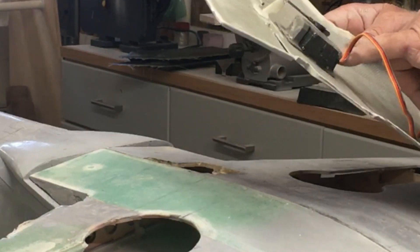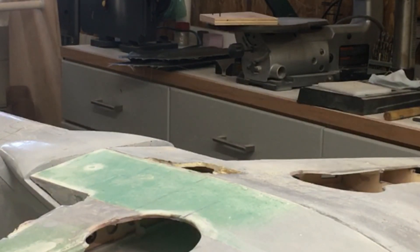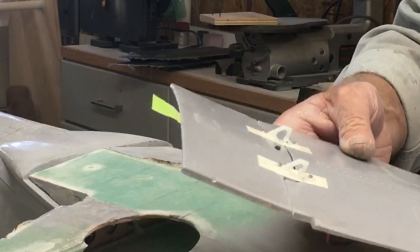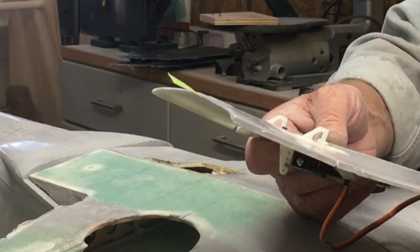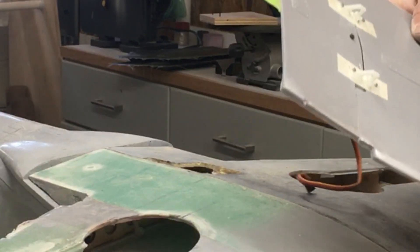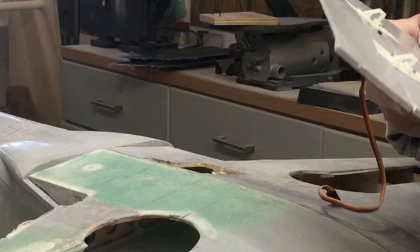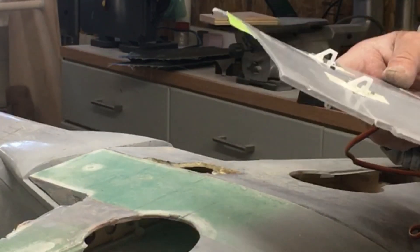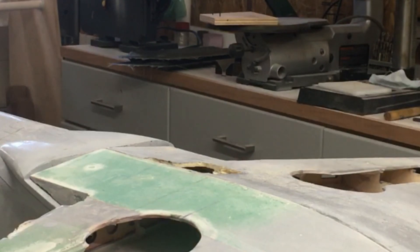The 3D-printed servo mount works great. Here are the hinges - these are off-the-shelf hinges; we'll probably design our own or buy a hundred for a couple of bucks. I think they were from Hobby King but they work well. They actually look quite scale - that's how the scale ones look on the plane, except for the way it mounts, but that can be painted and hidden.